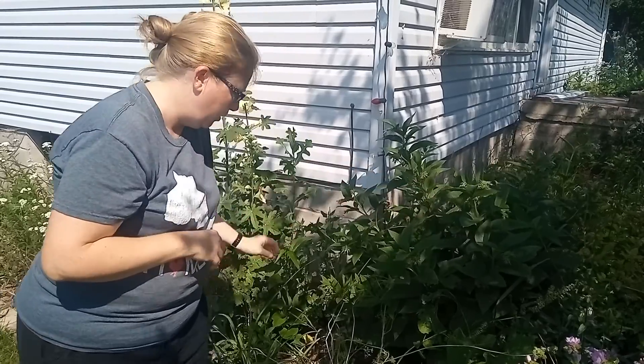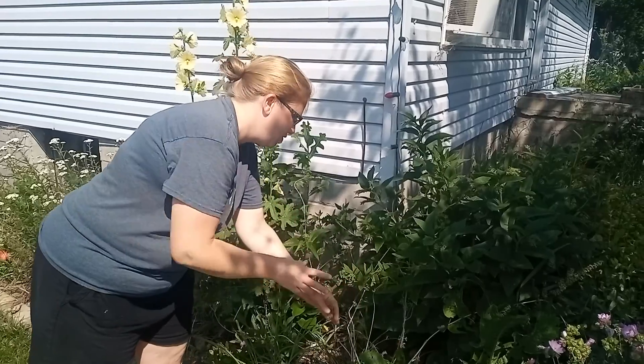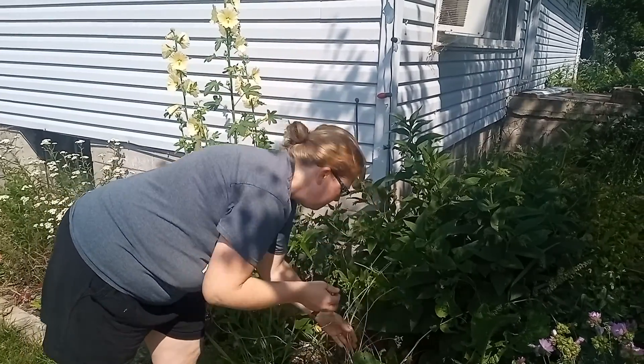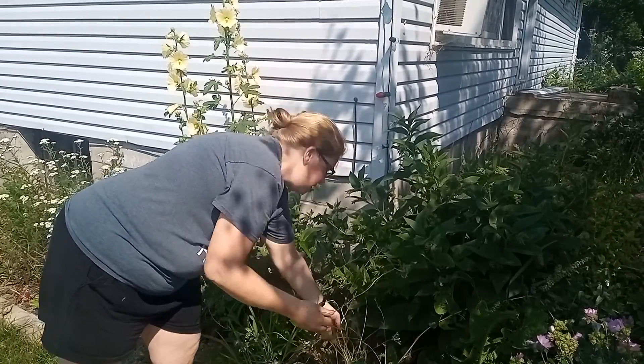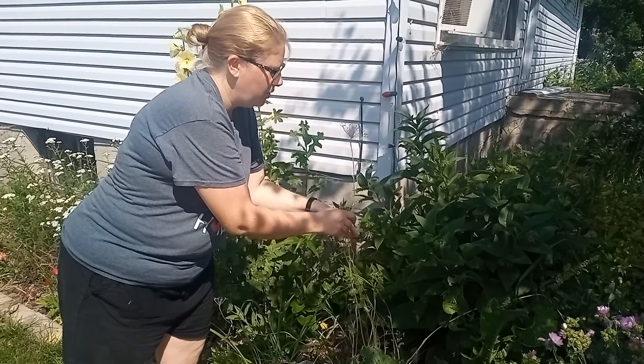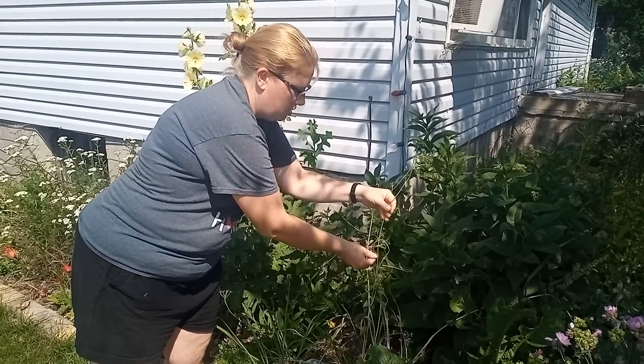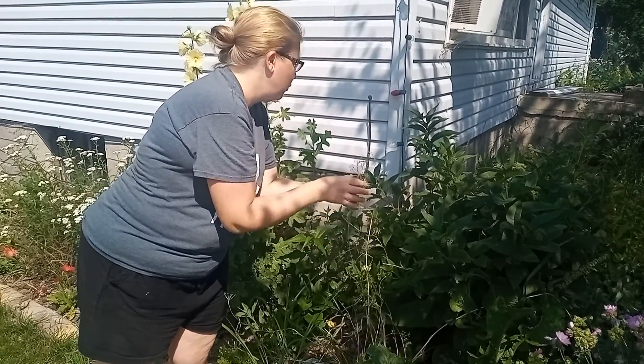Here we have some dill that we were able to acquire — it's not looking great but we'll still be able to use some of it in the pickles that we do. You can use the seed heads in the pickles or you can use the leaves; they both have a really nice dill smell.